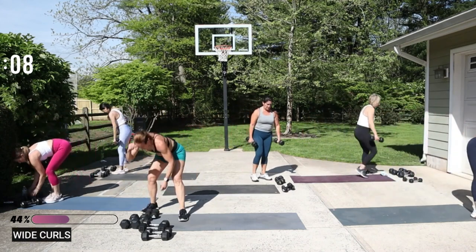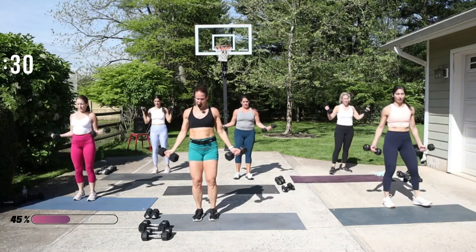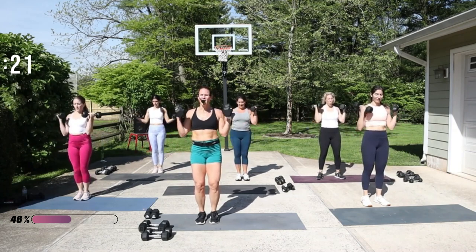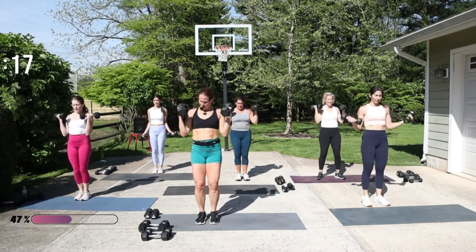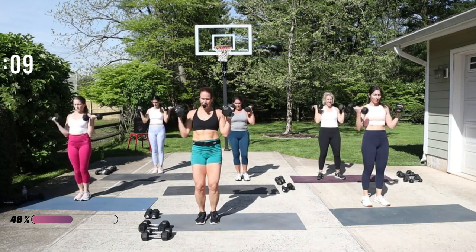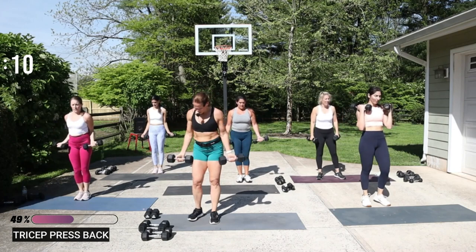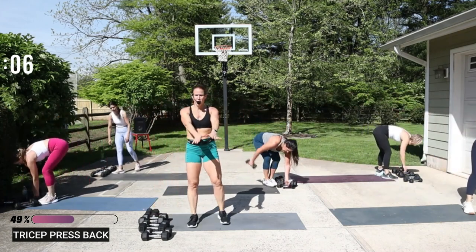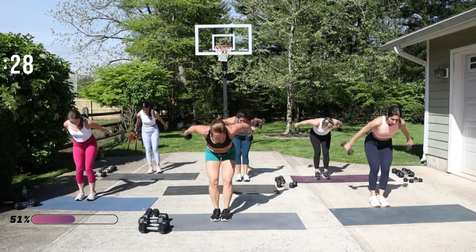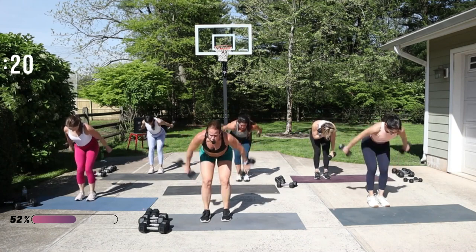Wide curls, great job — I've got my 12 and a half. You can go faster if you have lighter weights at home. You can even take these workouts with you to the gym. Try to press back — remember, palms go in, press them back. Drop that chest down, press those palms up. A little bit slow on the return too, so you're not going to go too quick when you bring it back.